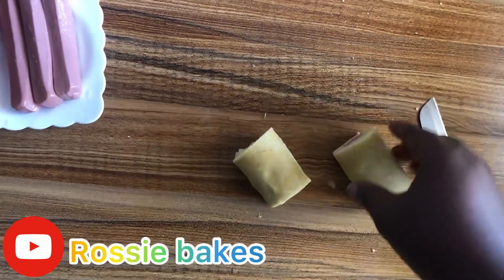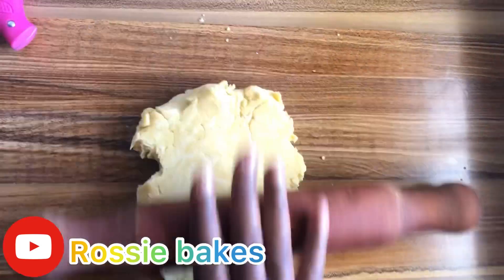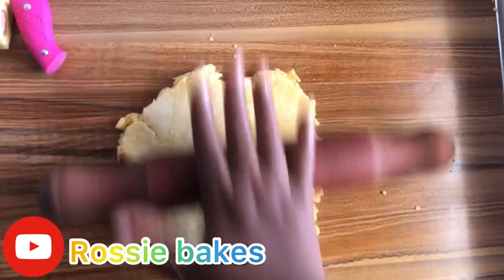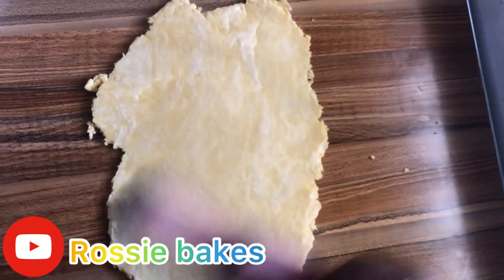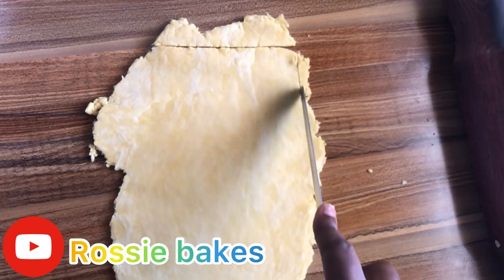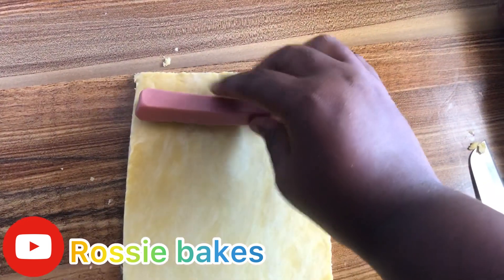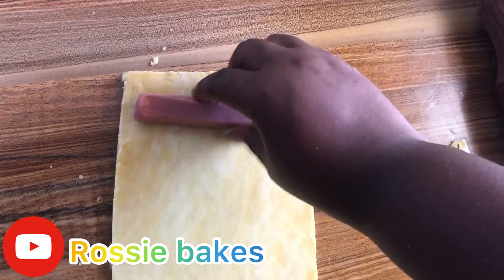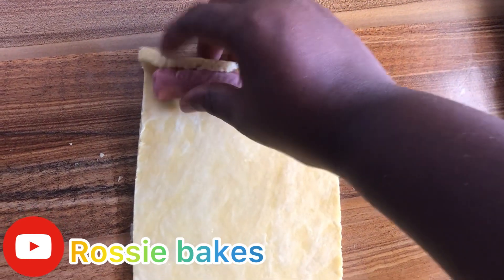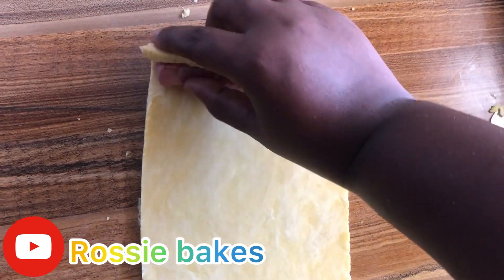We repeat the same procedure for the remaining dough. We roll it out — not too thin, not too heavy — and cut the rough edges as we did for the previous roll. We are repeating the same thing, cutting the rough edges.